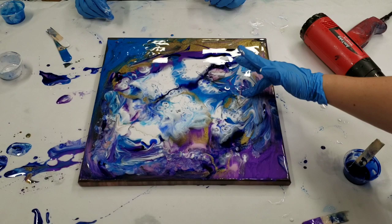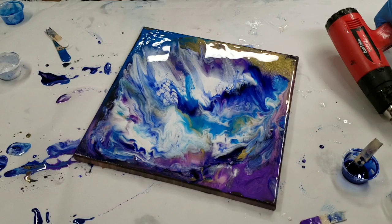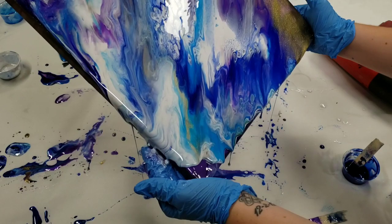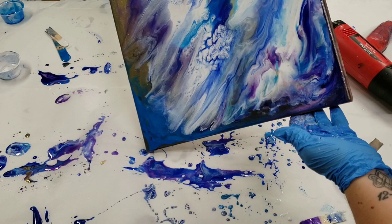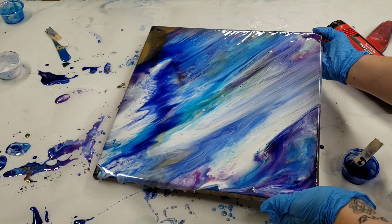So I'm going to heat gun it again and then we're going to tilt. And at this stage I'm just going to tilt. With that heat that was applied, plus with the tilting, it creates some gorgeous effects. Wavey, gravey.